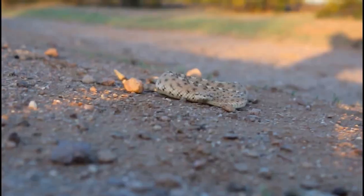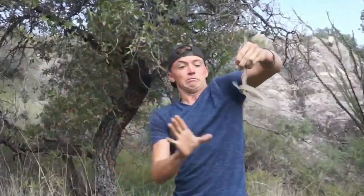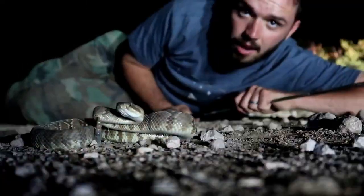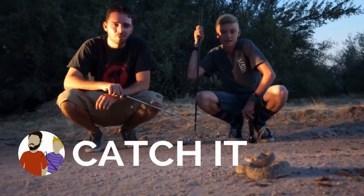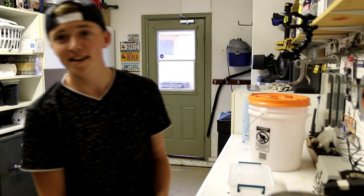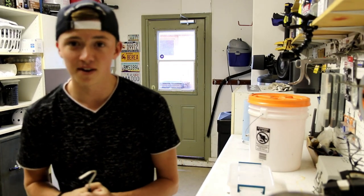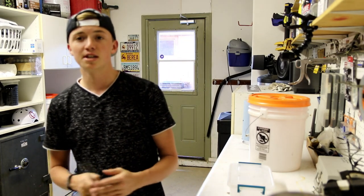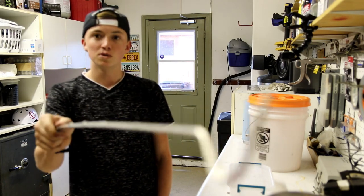Super sad for the snake, but props to the lady for giving us a call — we're going to help this snake out the best we can. Welcome back to another video of Catch It. Today we're going to be saving the life of a rattlesnake. Unfortunately a lot of people kill snakes when they're in scenarios like this, but today I'm going to be showing you exactly how to save the snake.